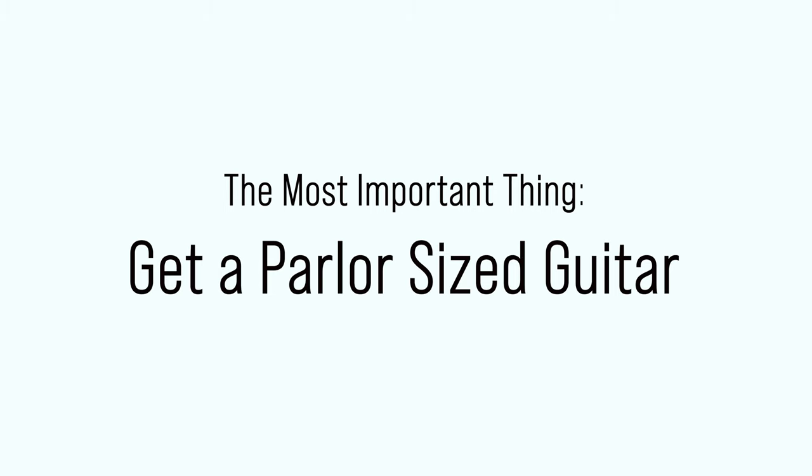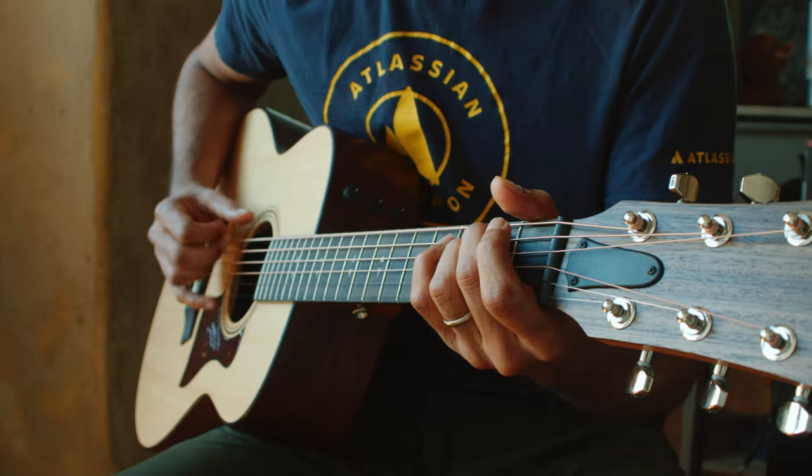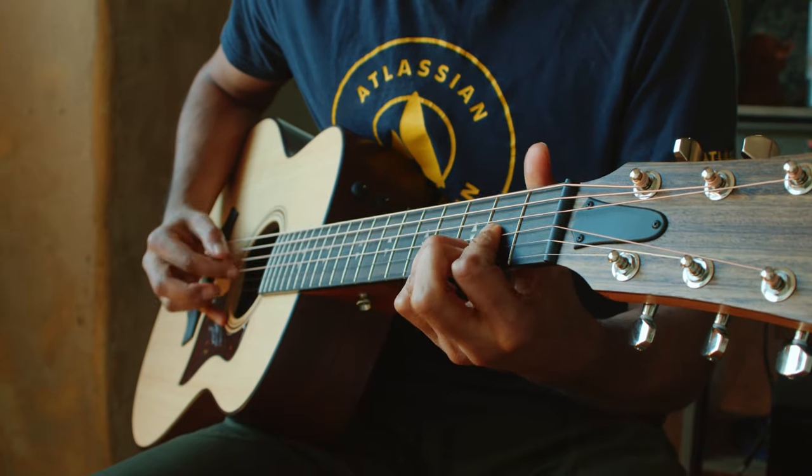The third and most important thing to look for in your next or first guitar is the body type, and that body type should be a parlor type guitar. What are parlor guitars? They're essentially a small-bodied acoustic guitar that was super popular in the 1800s, and they kind of sit midway between a nylon string guitar and a full-bodied steel string acoustic guitar. They were designed so that any family member could just pick up the guitar and start playing and feel comfortable — not just the men of the household — and that's what made them so popular back in the day.